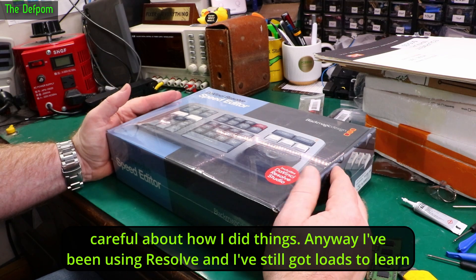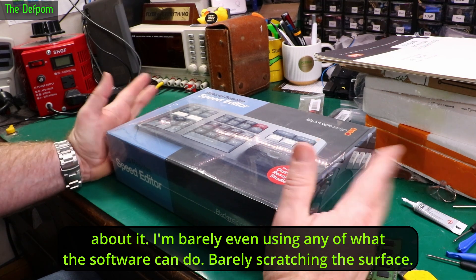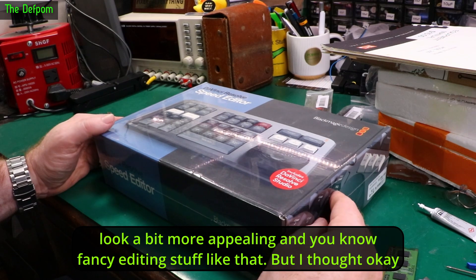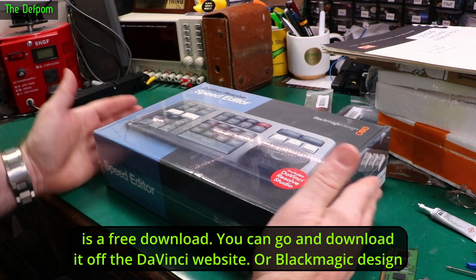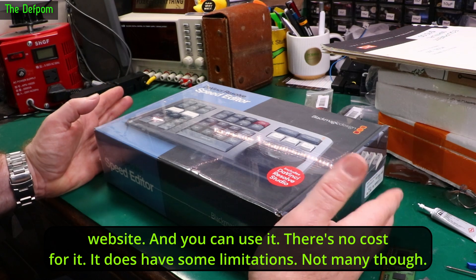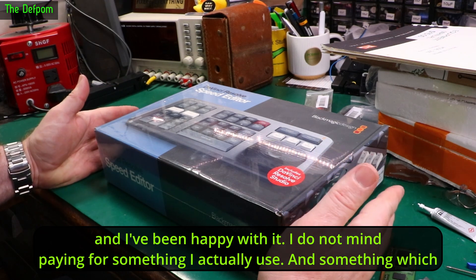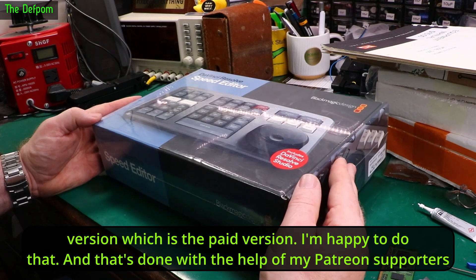Premiere used to crash and cause all sorts of problems. I've still got loads to learn about Resolve — I'm barely scratching the surface of what the software can do. But I do want to do more video effects to make the videos look more appealing. I thought I've been using DaVinci Resolve and been really happy with it, so I should pay something back. The free version is a free download from the Blackmagic Design website, no cost, and it does have some limitations but not many for people just doing YouTube editing — it's a perfectly usable piece of software. But I've been using it for a while and I don't mind paying for something I actually use and is good software, so I've decided to upgrade to the studio version.